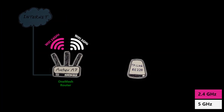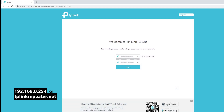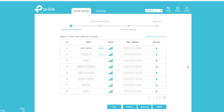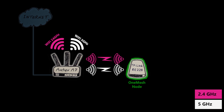Connecting the RE220 as a mesh node to the Archer A7 is not that much different from connecting it as a repeater. First, I'm going to plug it in close to the wireless router, then connect my laptop to its default Wi-Fi — TP-Link extender. Then I'll open a browser and enter its default IP address. Here I can choose a password for the user interface of the repeater. Next, I connect the repeater to the wireless networks of the primary router — first 2.4 GHz and then 5 GHz. If I want to connect it as a mesh node, I need to make sure both of them are connected.